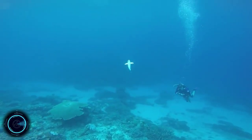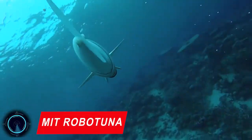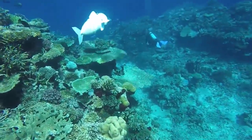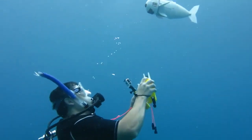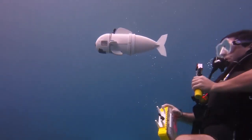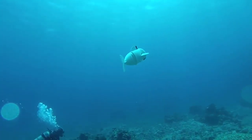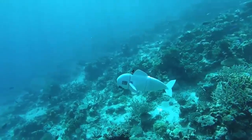MIT's robo-tuna is an engineering project which models the swimming dynamics of a bluefin tuna. The robo-tuna is a robotic fish project involving a series of robotic fish designs built by a team of scientists at the Massachusetts Institute of Technology. The robo-tuna project began with the overall goal of developing a better propulsion system for autonomous underwater vehicles, or AUVs.